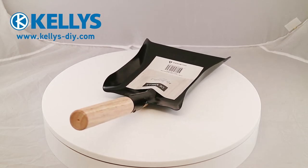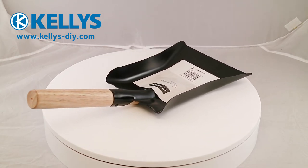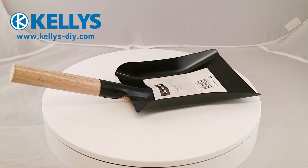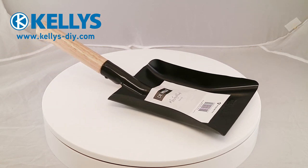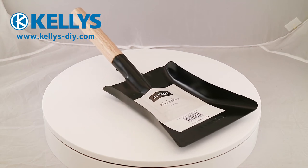The mouth opening of this shovel is 6 inches wide and is an ideal size for shoveling coal to or from a bucket into a fire. This can also be used for clearing out ashes. The total length of the shovel is 17 inches.